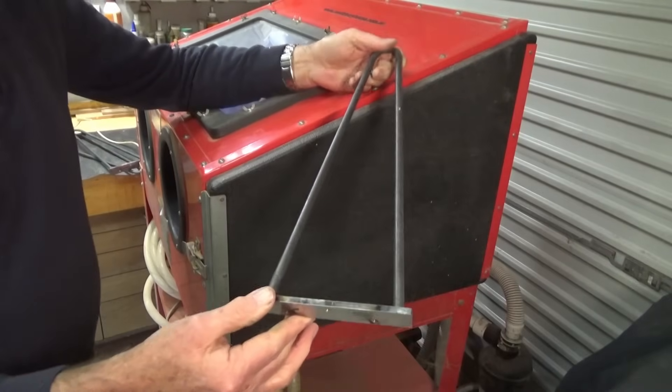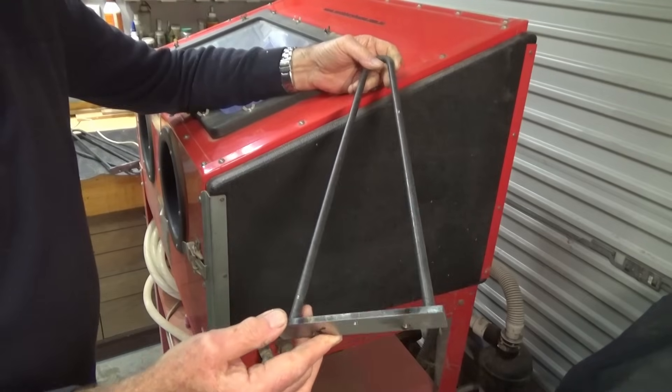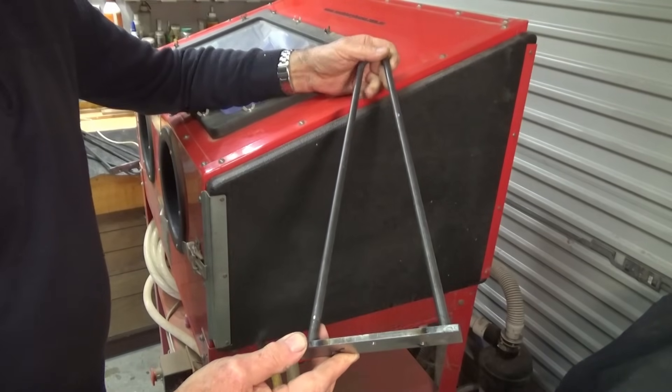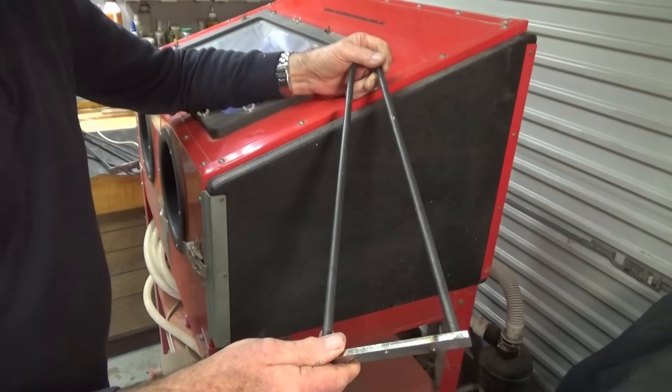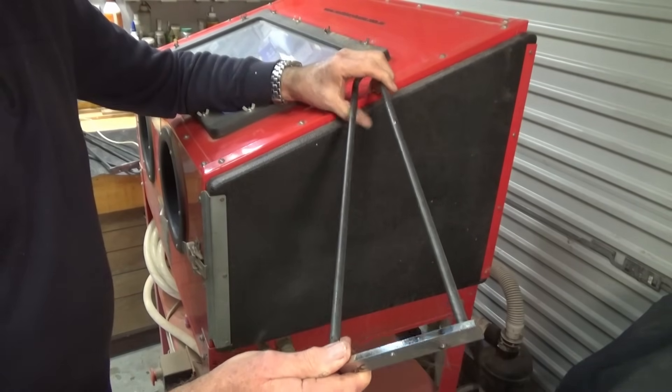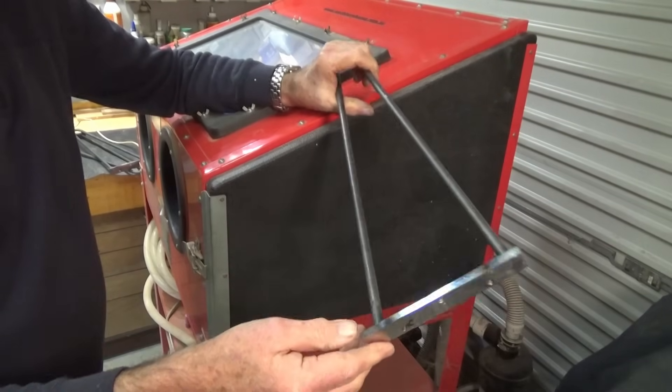These legs are just made of hot rolled steel — they've been bent and welded to give us this shape. The first step before we powder coat is to get all of the oxide off the steel, so the sandblaster does this really well. I'm using a garnet abrasive, and that puts a really nice texture on the steel that the powder coat sticks to really well.